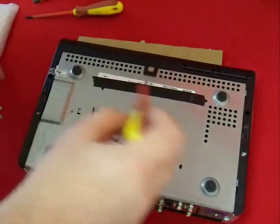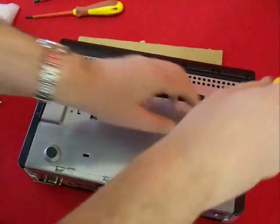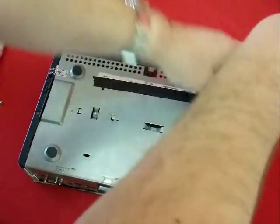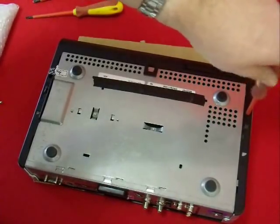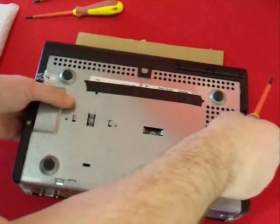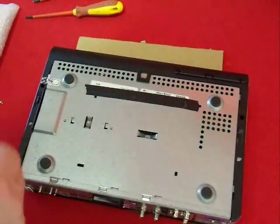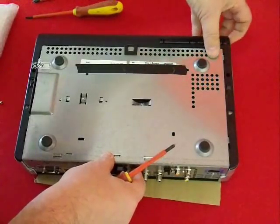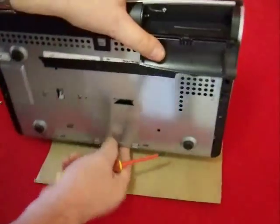These final screws are quite well recessed so you'll probably want the smaller screwdriver or one with a slimmer spine. It's a good idea as you're removing the screws to either put them in a tray with dividers or make a note of where they go, so that when it comes to reassembly you know where each screw goes and don't end up with any left over. A lot of people forget this one — there's a small screw hidden under the viewing card slot, so don't forget that.